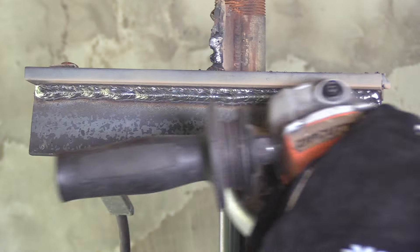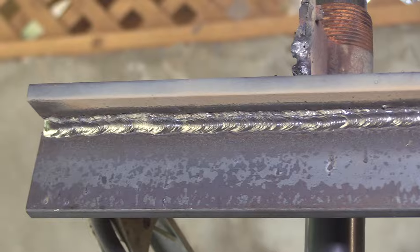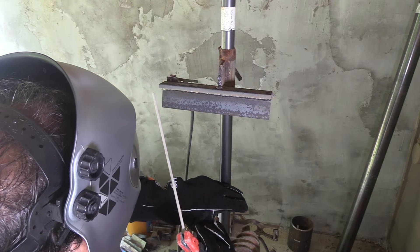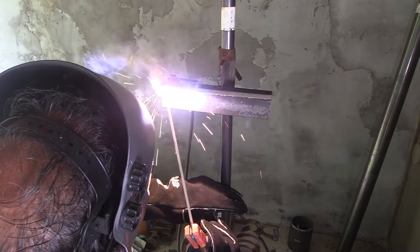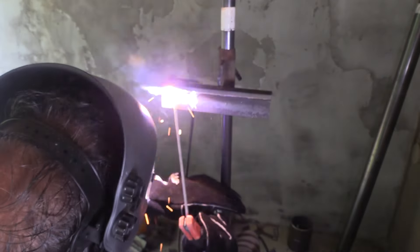Definitely got a little bit of variation there. Ready for the last bead. A lot of times I will change directions if I'm experiencing some arc blow, and I did get some toward the end of that rod. So I'm going in a different direction this time — hopefully that will fix it. If it doesn't, I'll change directions again.